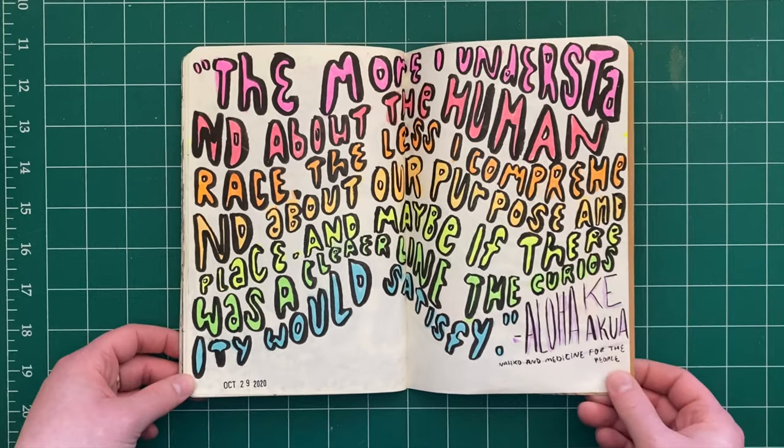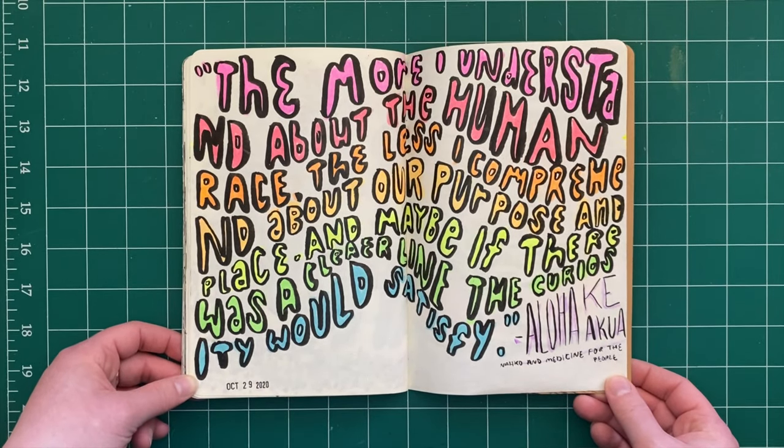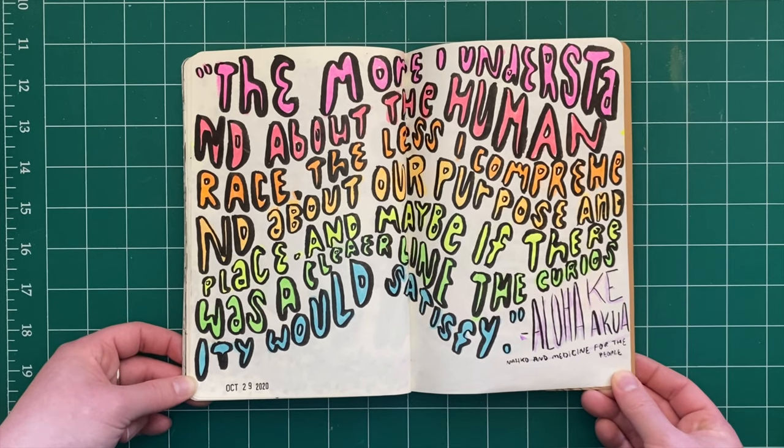Another song lyric from Nahko and Medicine for the People: 'The more I understand about the human race, the less I comprehend about our purpose and our place. And maybe if there was a clear line, the curiosity would satisfy.'